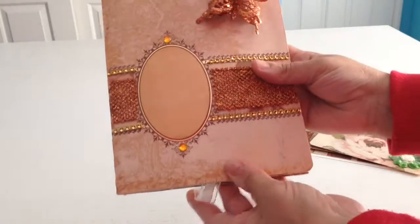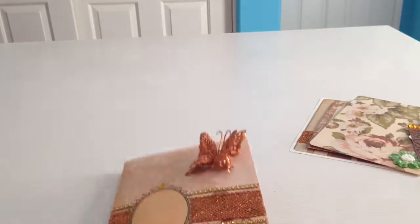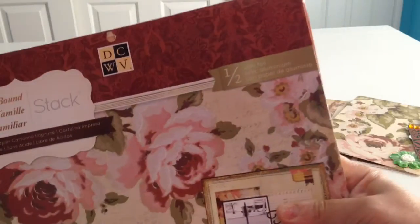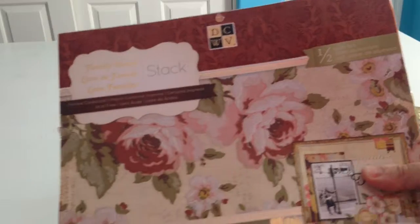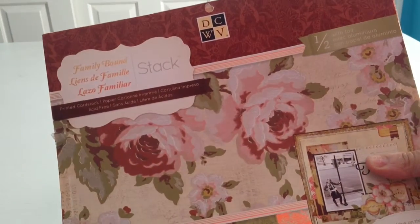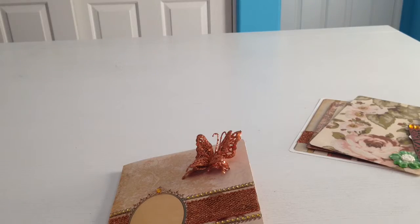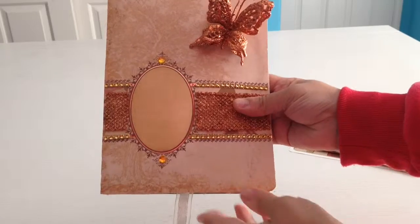And again, back to the front. Now let me get the paper for you that I used for that. And usually I don't remember, but this time I did. I used the DCWV paper, which is this one. And it's called the Family Bound Stack. And that's where you're going to find all the paper that I used for this album.